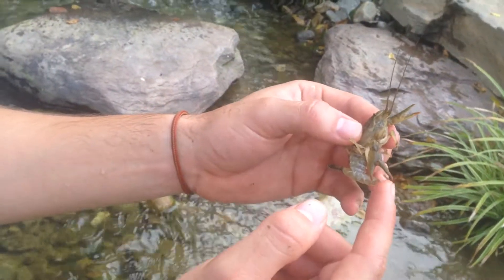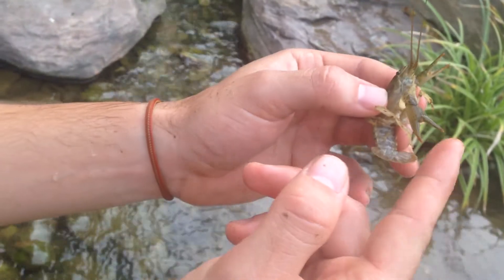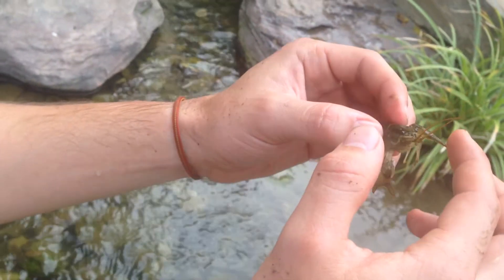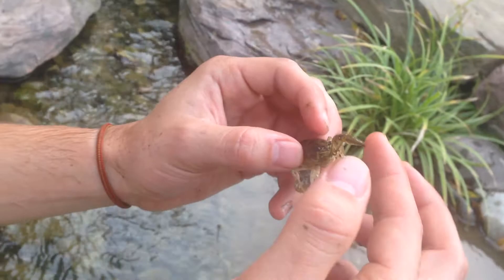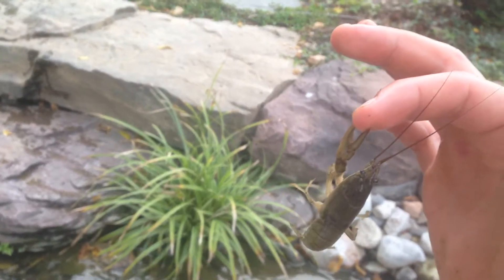Right here are its claws, and it does pinch down when you touch its claws, usually. See this claw? It's pinching down. And it can actually hold its weight with its own claws.